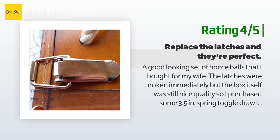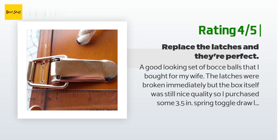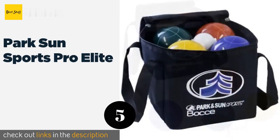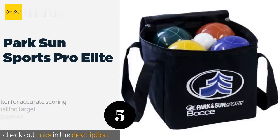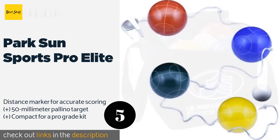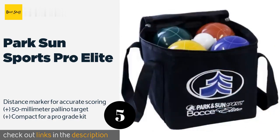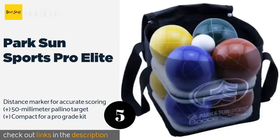Another happy customer said: 'A good-looking set of bocce balls that I bought for my wife. The latches were broken immediately, but the box itself was still nice quality, so I purchased some 3.5-inch spring toggle draw latches and replaced them — now they are very secure.' The next product is the Park Sun Sports Pro Elite. The professional-style Park and Sun Sports Pro Elite is designed for all skill levels, including serious and experienced players, and comes complete with everything you need for a competitive game.